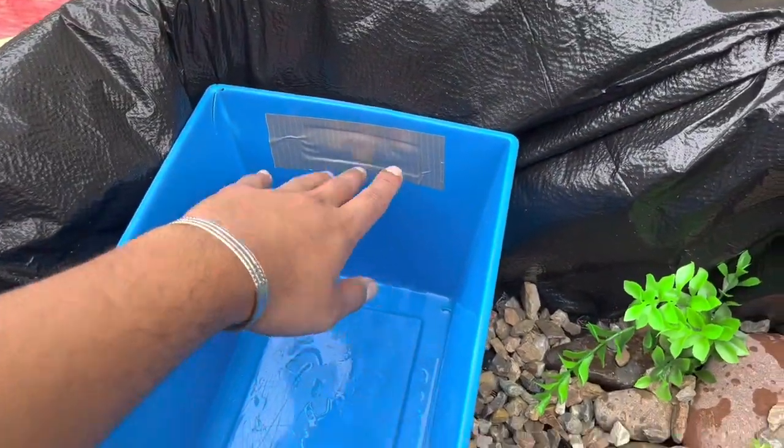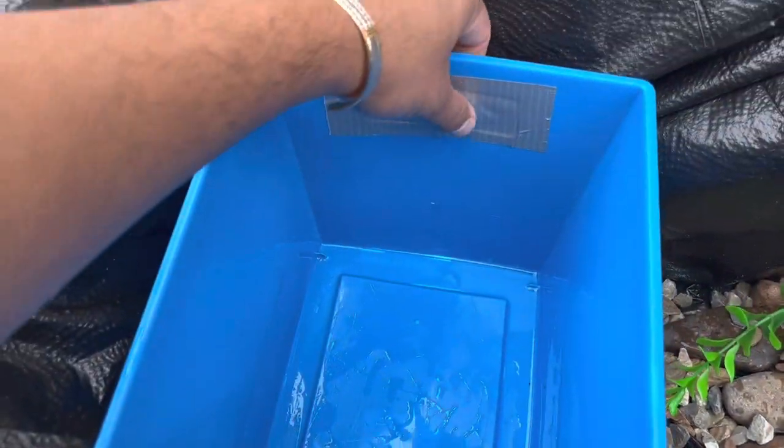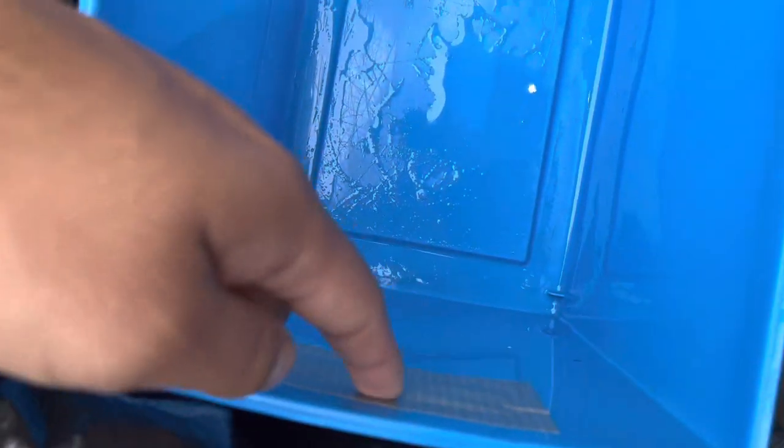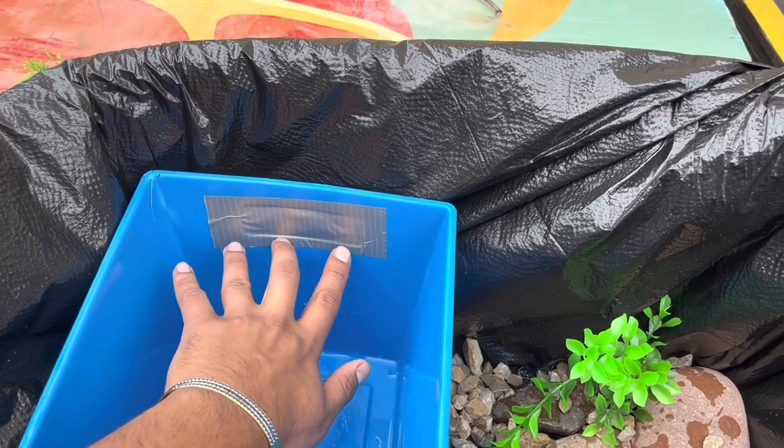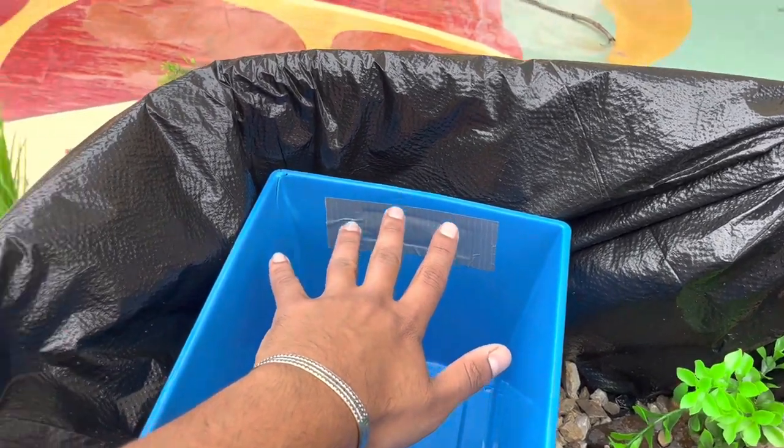It also came with some handles right here so I just taped them up. I'm gonna fill it up to about right here with brown mulch, and then the rest with some sphagnum moss which is right there. I'll show you all when that's done.